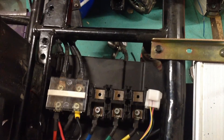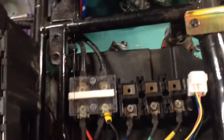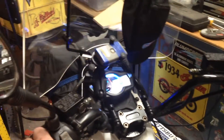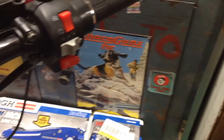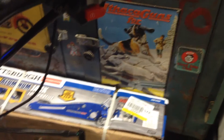The other side goes to the electric hub motor, which is disconnected. The turn signals, lights, and brakes all work. The handbrakes are disconnected just to make sure there wasn't a problem with the kill switch feature.